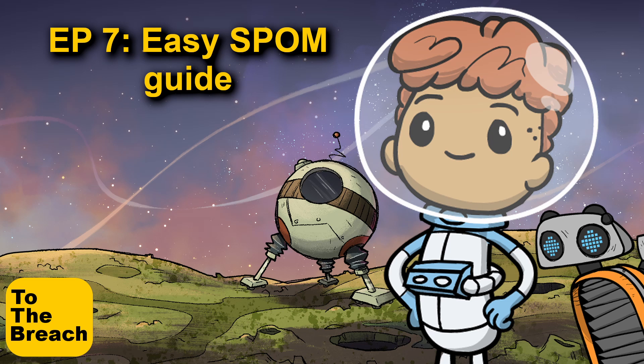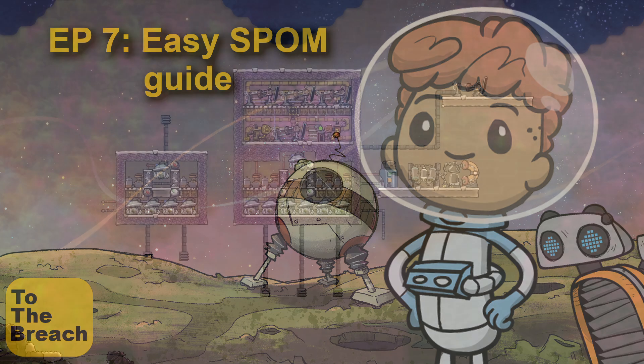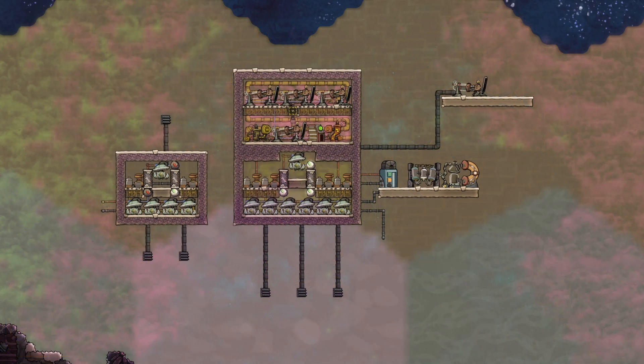Greetings Duplicant and welcome to The Breach. In today's episode we're going to look at SPOMs, or Self-Powered Oxygen Makers. Every base will eventually need to move away from algae oxygen generation into a more renewable style of oxygen production. This will involve electrolyzing water and using the hydrogen to power the electrolyzer. This SPOM design comes from Nicholas Rodriguez via the YouTube channel Francis John.